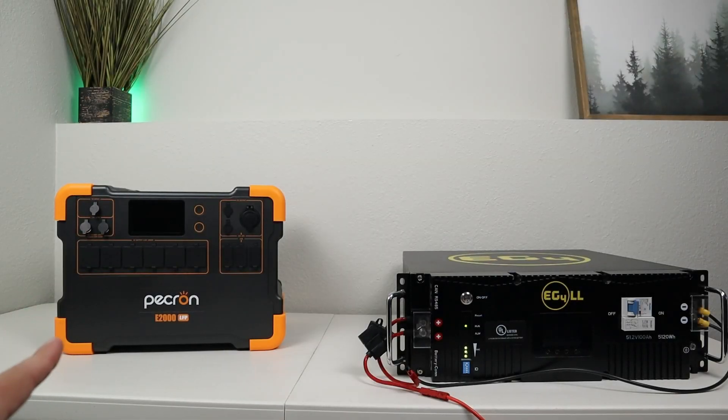I will point out that this is a pre-production E2000 and it did have some issues with the charging. They've released three versions since then and fixed a bunch of these things. Just FYI, there's no smart app connectivity on the E2000, so upgrading the firmware is not possible. The only way to get the newest version is to purchase the newest power station from Pekron on their website.